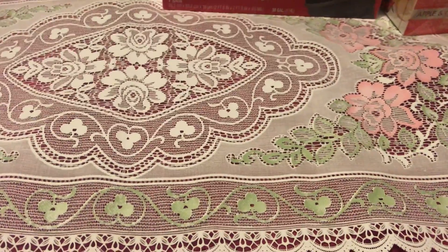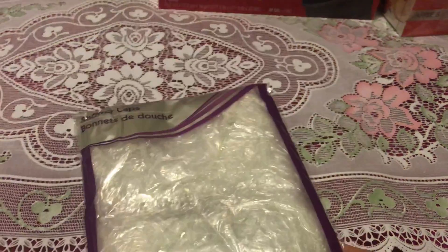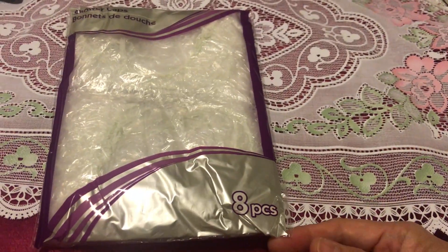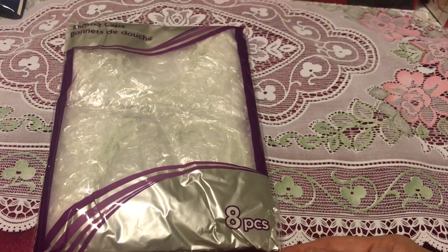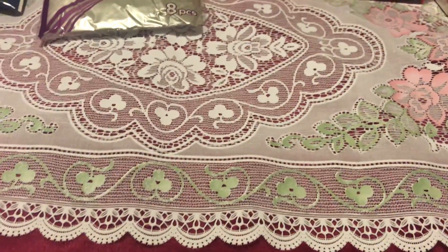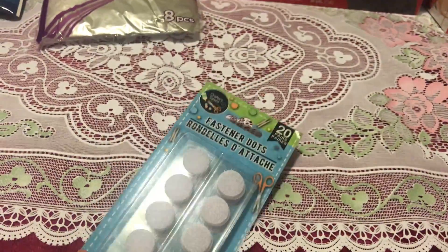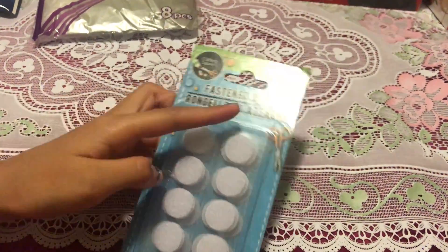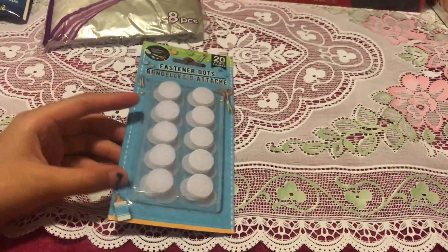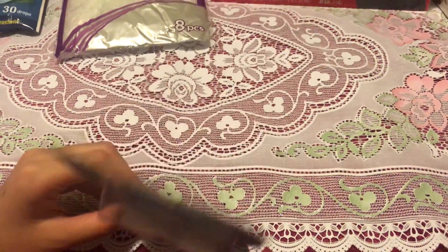I also got another one of these shower cups. It has eight pieces in it — I haven't been able to find the 12-piece version, so I always get the eight-piece. I got an extra one because I've been using them a lot in my crafts for craft fairs.